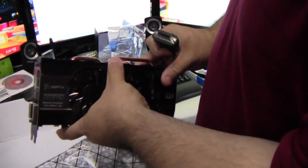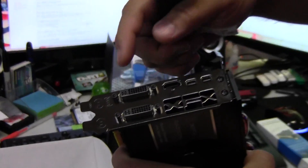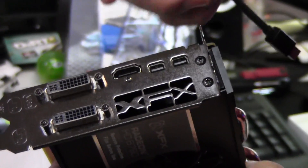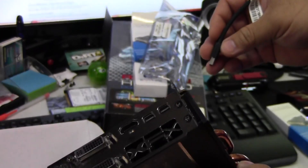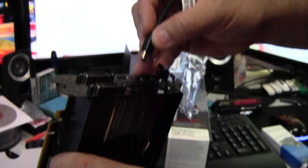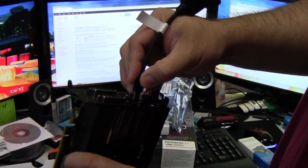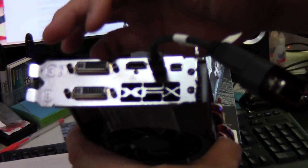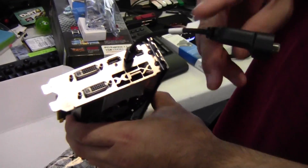For the Eyefinity setup, if you want to do three screens, you would connect your DVI and HDMI monitors directly, and for your third screen, if you don't have a native display port monitor, you use this adapter — connecting one display port adapter plus two DVI and one HDMI monitor together for Eyefinity three.